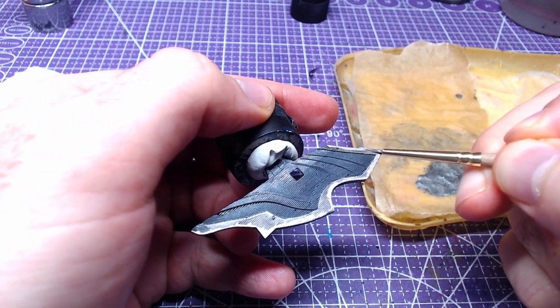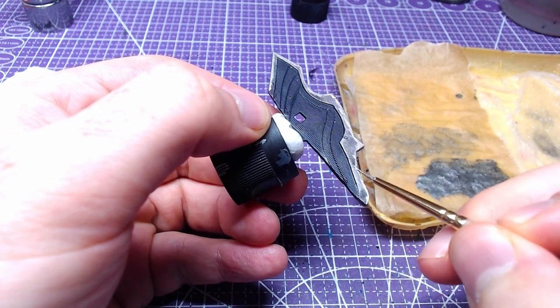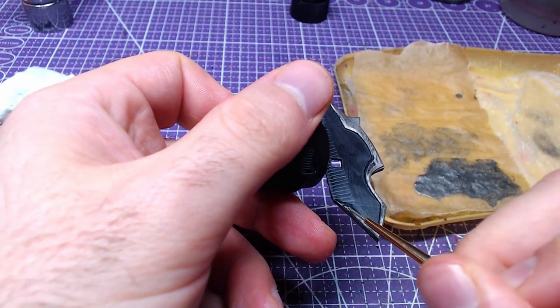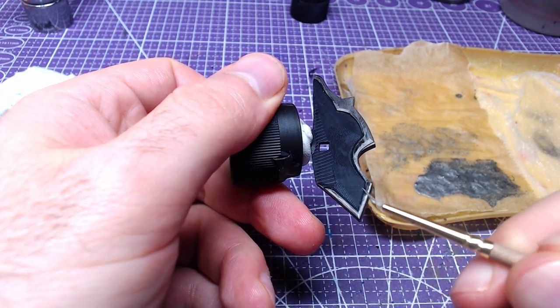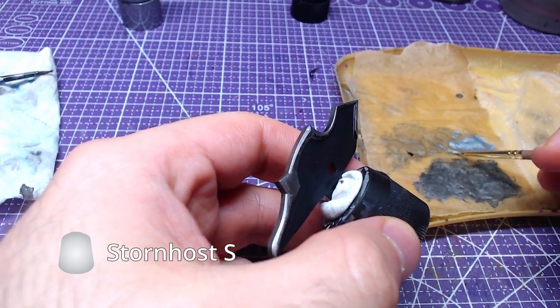We will paint the areas near the edges with Iron Hand Steel to give them a bit of a highlight. We shall now do a bit of edge highlighting with Storm Host Silver.